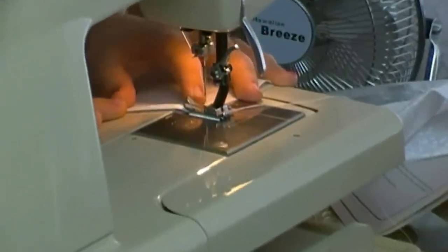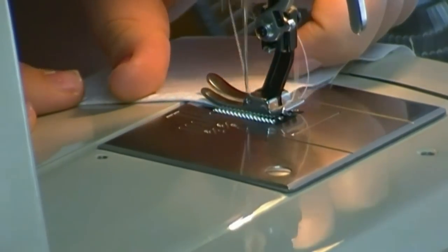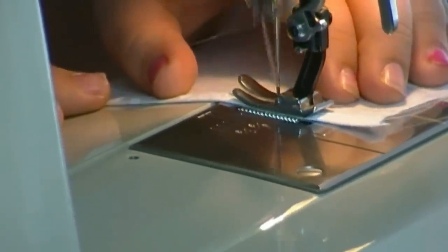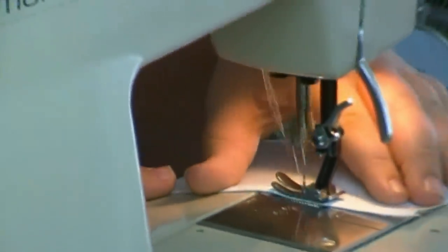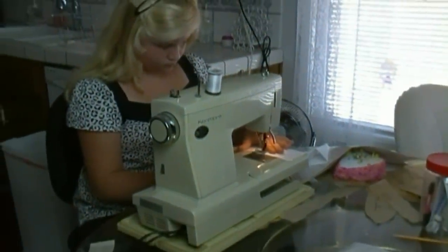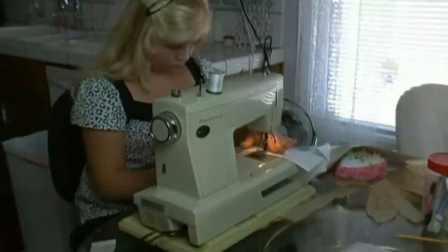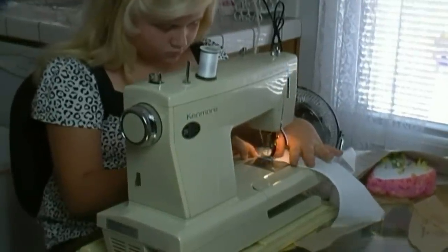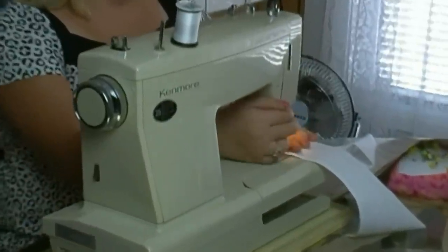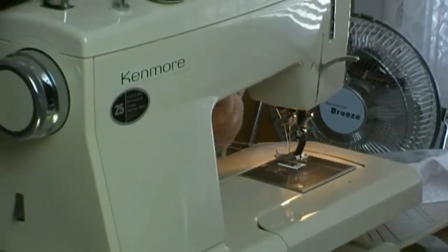You want the edge of your hem lined up with the line of the presser foot. Now I'm going to start to sew. Once you get to the end of your hem, you lift up your presser foot and you cut it.